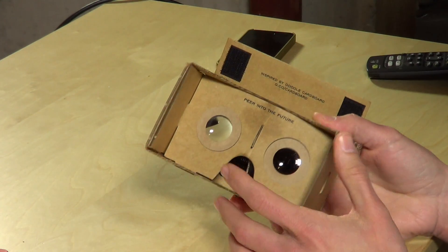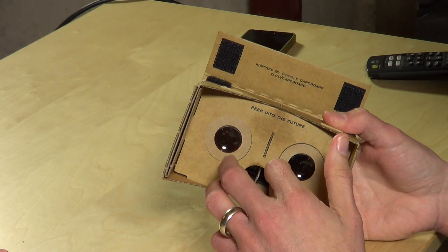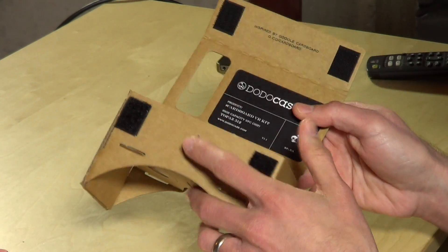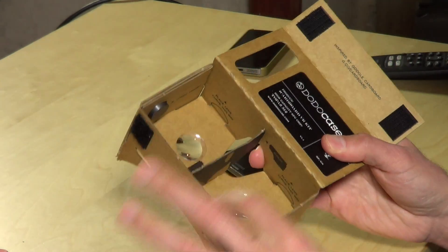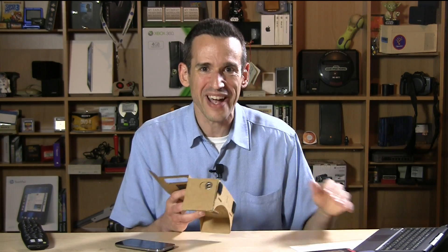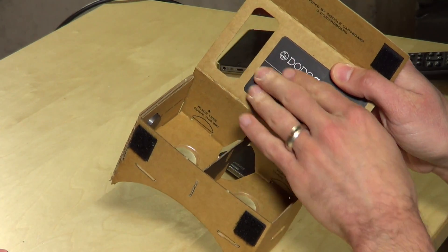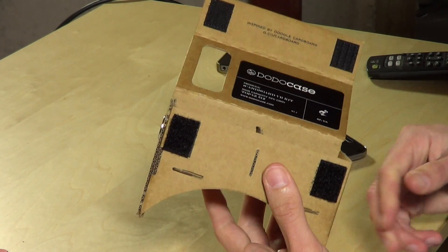So let's take a quick look at what this looks like, and then I'll show you how it works using my MiraCast device. Basically you've got two plastic lenses that you secure inside with some little stickers they give you, and you have to fold everything together. There's a nose bridge that basically separates the screen into two parts, and the apps that support this Google Cardboard concept do a split screen so each eye sees something different, giving you the 3D effect.